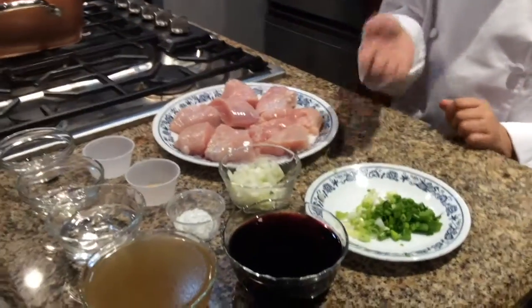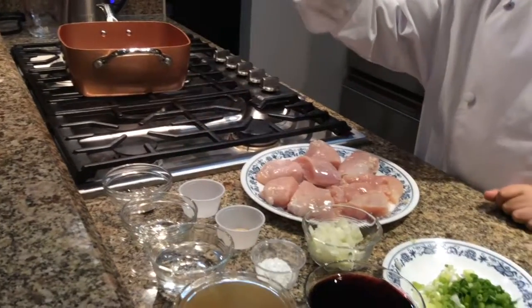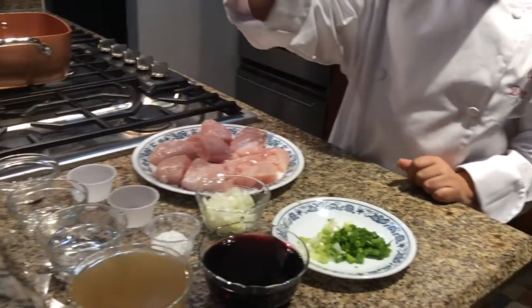Chicken, onions, salt, pepper, vegetable oil, garlic salt, cornstarch, water, chicken stock, and wine.